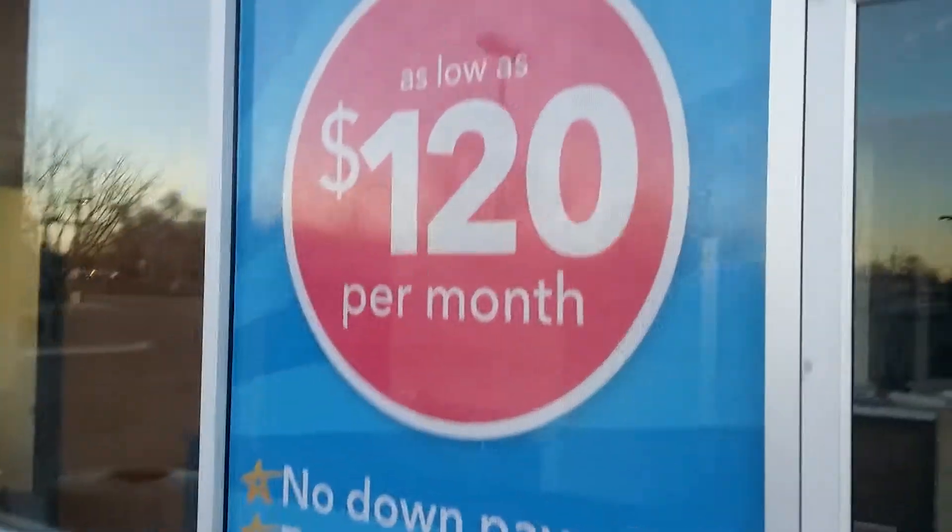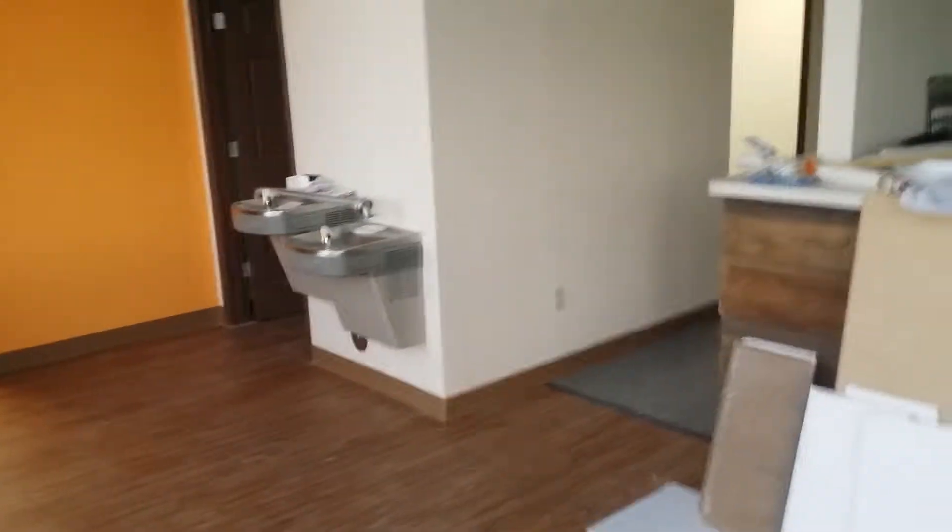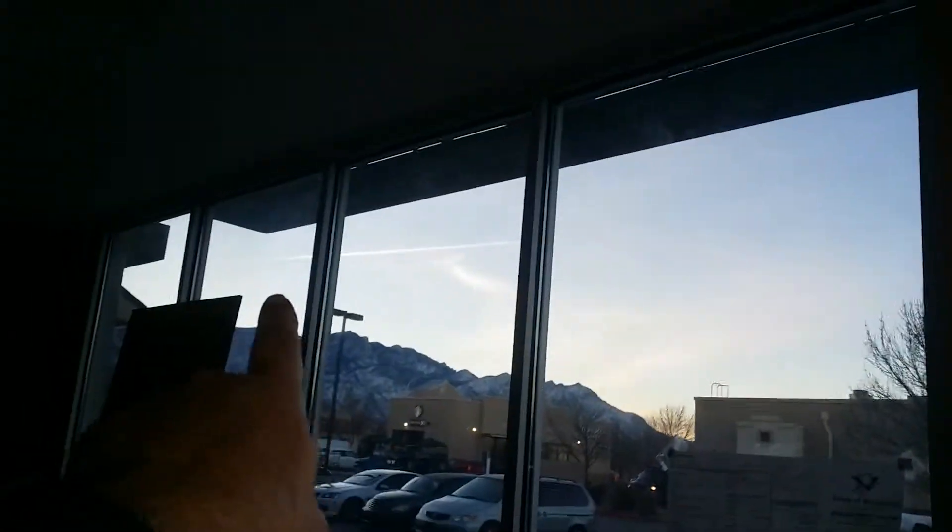The heat that comes in through these windows is pretty stifling. We have put film on the windows that shades and protects from the sun's direct heat, and we're about to buy blinds that Joel will install all the way across.